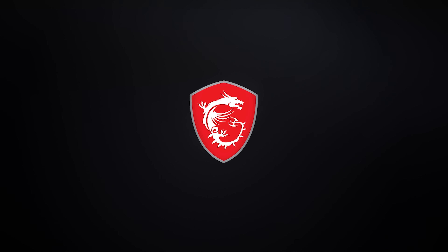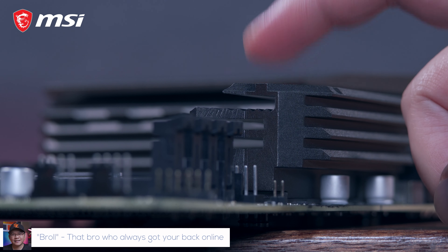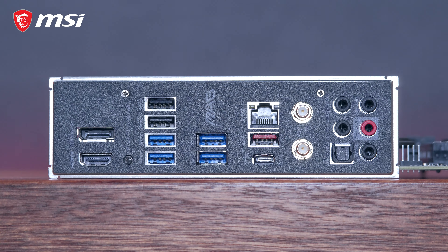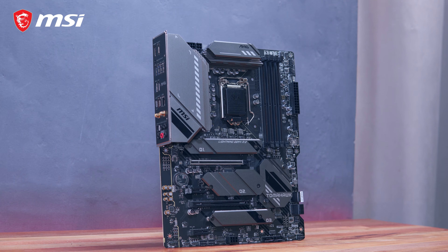This video is sponsored by MSI. Hi brollies, Marvin here from techbirol.com where we do unboxings, reviews, and sexy b-rolls. And today we have another sneak peek as we take a look at the new MSI MAG Z590 Tomahawk Wi-Fi motherboard.